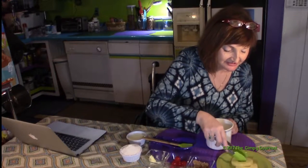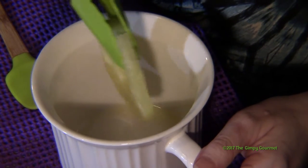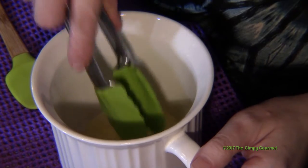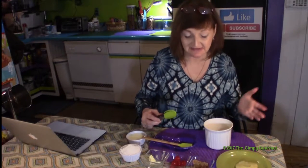The first thing we're going to do is put a pineapple ring in the bottom. I sprayed the inside with coconut oil — that's a good healthy fat. You can use Pam or something like that.